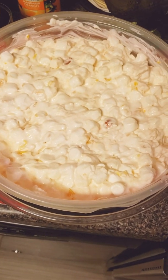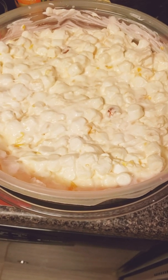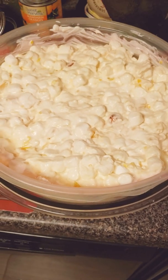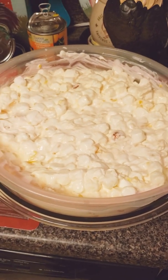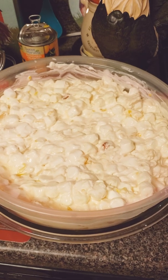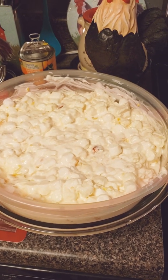I'm going to put the lid on this and get this refrigerated. I will show you what this looks like possibly tomorrow — if not, I'll take plenty of pictures. Happy Thanksgiving, everyone. I hope you enjoy your blessings tomorrow and your wonderful food. I will catch you on the next video. Thanks.